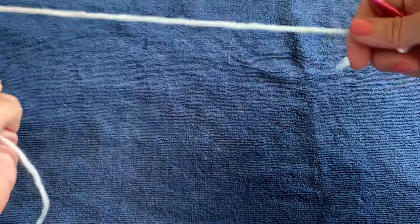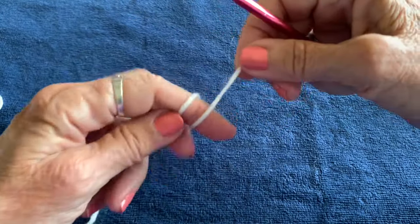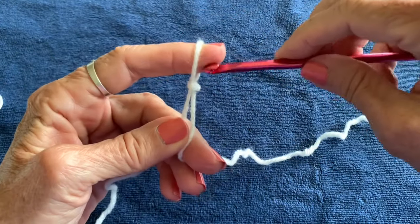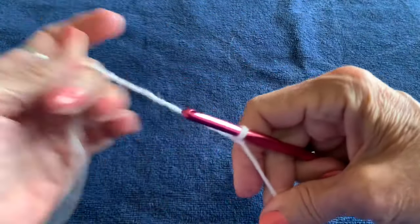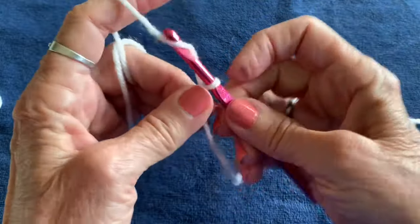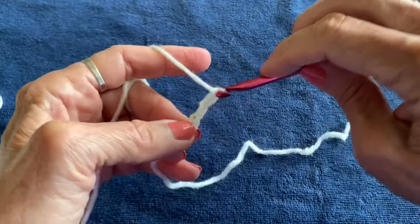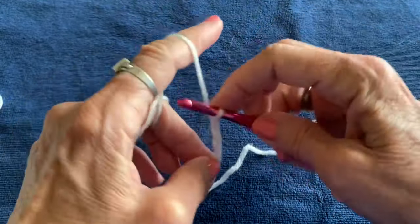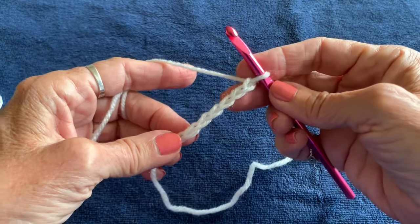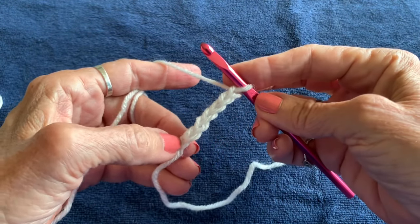To begin, leave yourself about six inches for a tail and do your slip knot. Bring the back piece over your finger and slip your hook in. Chain six. You can count them: one, two, three, four, five, six. The slip knot is not counted as a chain.